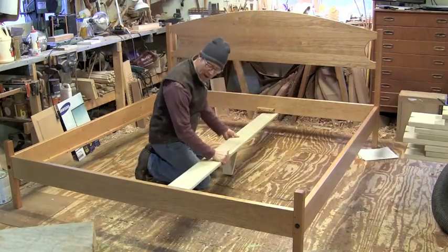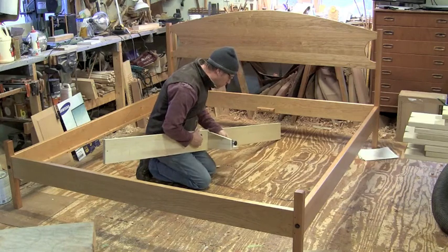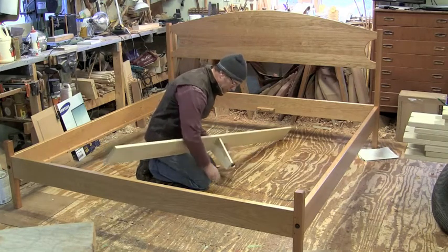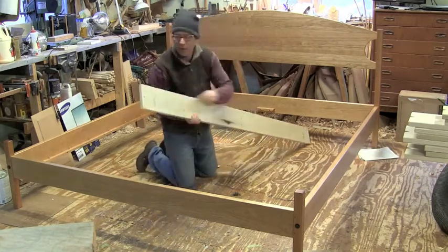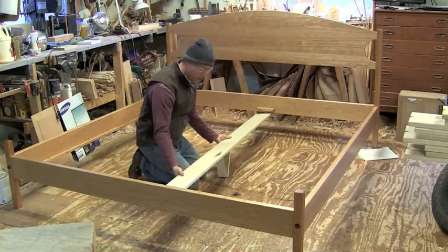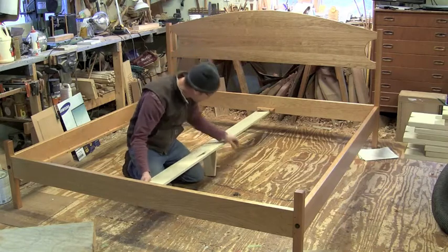To get this set up, I'm actually going to use some clamps. It's very nice to have another person. This would be labeled foot and head. I suppose if you reversed it, it really wouldn't matter. I'm going to see if this will just balance here.